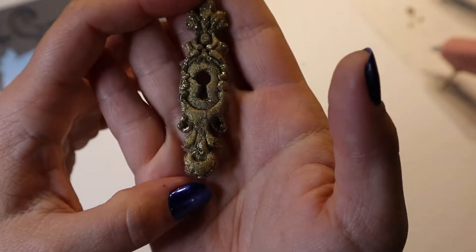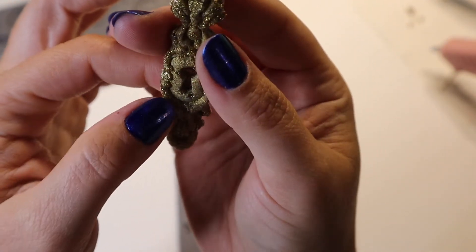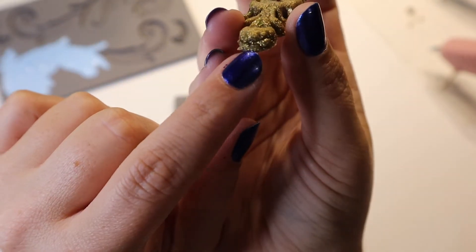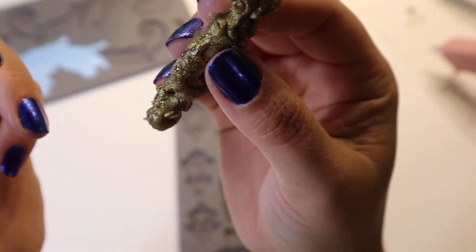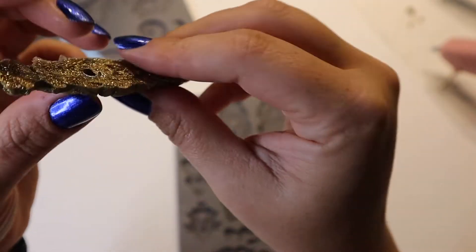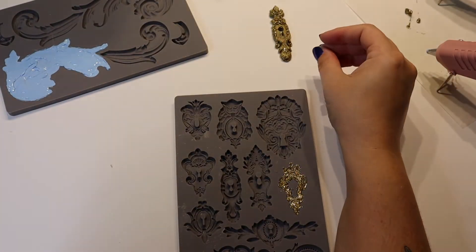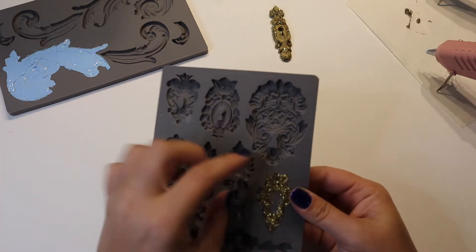I could always paint it. It's not perfect — of course, it's hot glue. Some of it is shiny and some of it isn't, so this would probably be when I paint. There's some cracking down here where I didn't layer it properly. I chose one of the most difficult ones for my first piece, but I like it. It's not too heavy like metal would be. I could paint it with some gold paint. Maybe I wasted the gold glitter on it.